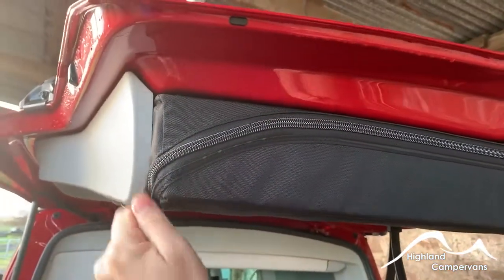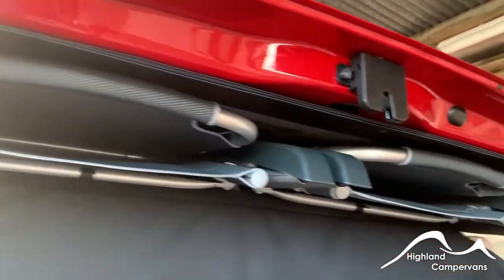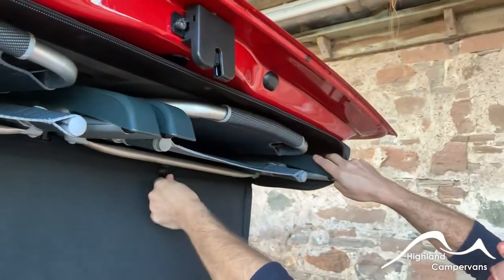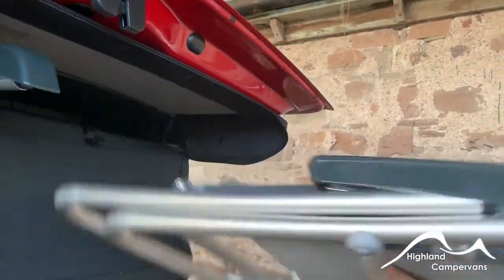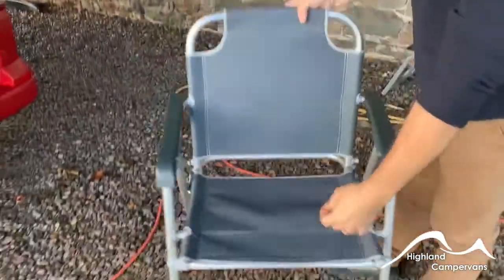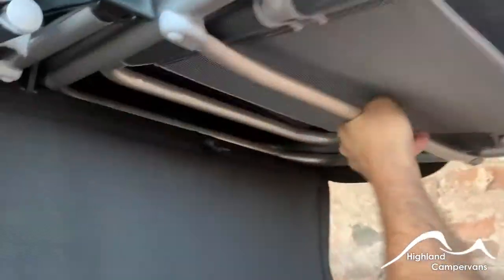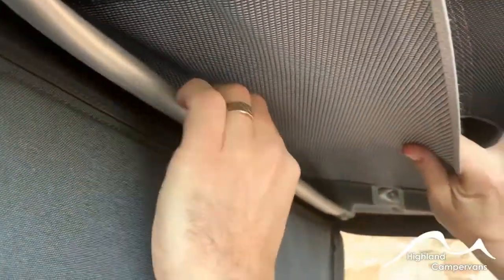Chairs come out of a zip bag - completely undo the zip. Give each chair a firm tug, pull down the little lever, and you should find that the chair comes out nicely and can be unfolded. Vice versa to return: with the chair back facing the back of the vehicle, push it back in and then just push the little tab back up.